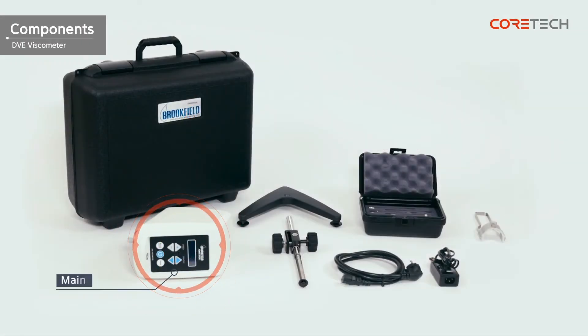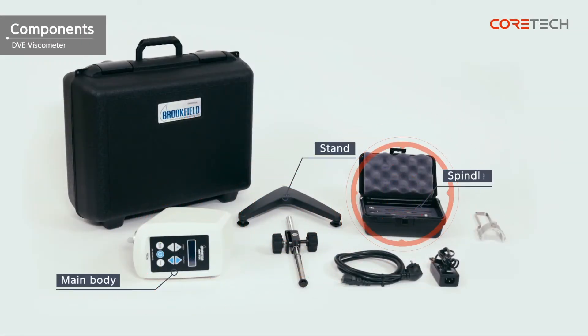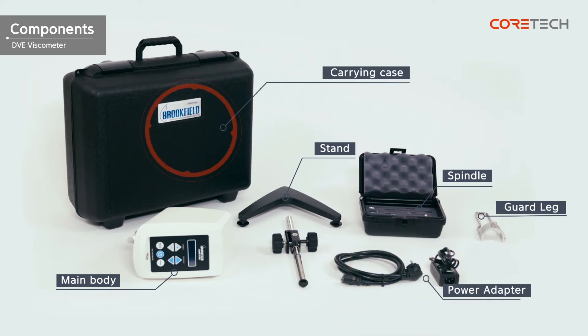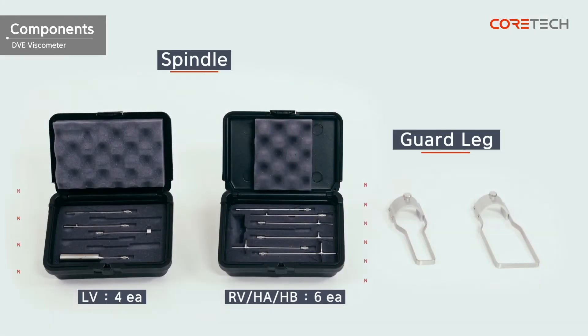The components include the main body, stand, spindle, spindle guard rack, power adapter, and carrying case. The DVE-HA and DVE-HB models do not have spindle guard racks. The DVE-LV has 4 basic spindles, and the rest of the models have 6 spindles. The guard racks on the DVE-LV and DVE-RV are different shapes and incompatible.